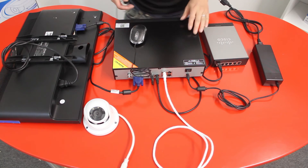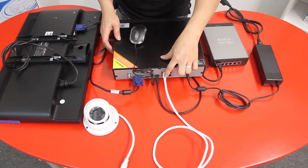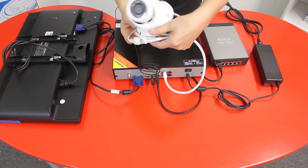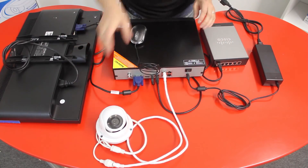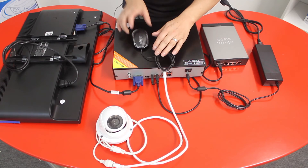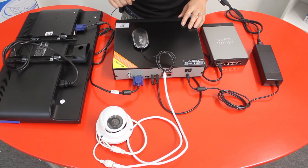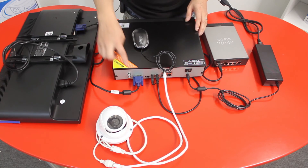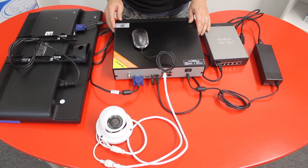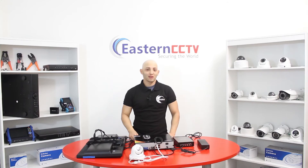Let's go over it again quickly: you have your NVR system connected to your router, a cable connected to the IP camera (which does not need separate power because the NVR provides it), your mouse connected to control the NVR, and your VGA or HDMI cable connected to your monitor. Add the power supply for the NVR and the monitor, and that's it — that's how you set up and connect an NVR system with built-in PoE ports.